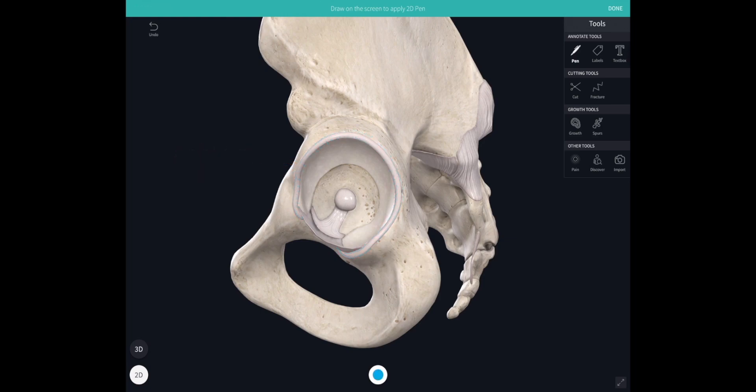The acetabulum has a notch antero-inferiorly, and that's bridged by the transverse acetabular ligament. Attaching from that transverse ligament is the ligament of the head of the femur, also known as ligamentum teres. This runs into the bottom of the bowl of the acetabulum, then turns back on itself and attaches to a little pit — a fovea — on the femoral head.